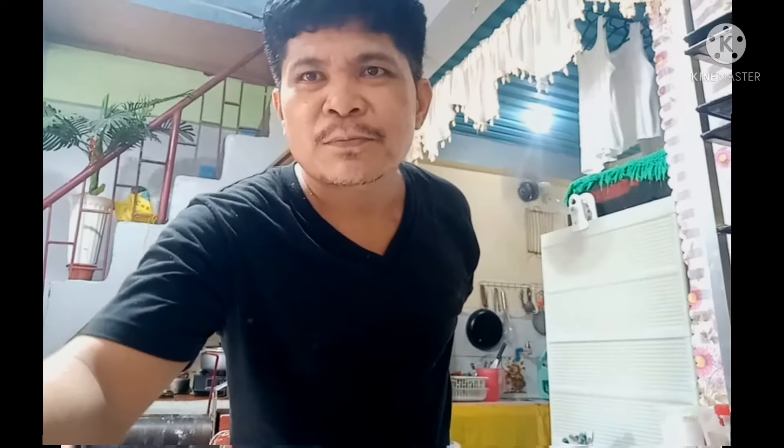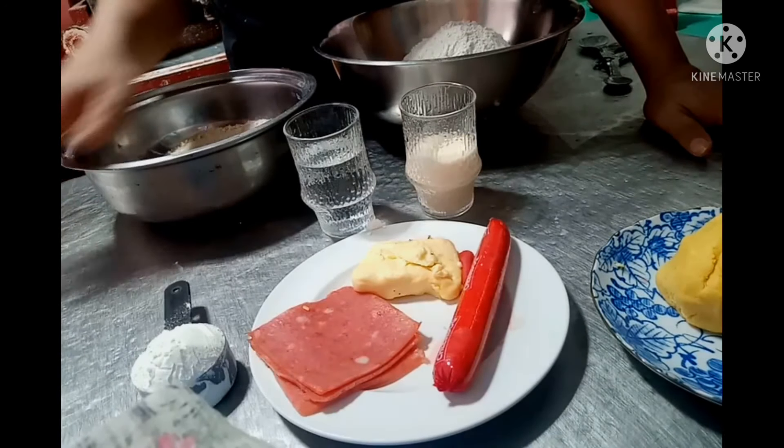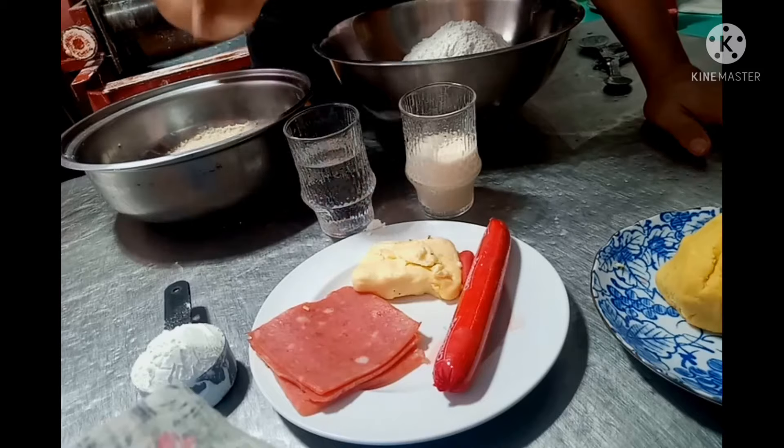May idea na kayo kung paano siya lalagyan ng palaman, kung paano siya lalagyan ng taba, at saka buto, at saka dila. Ayan mga kabikers, kumpleto na ito kasi ito na yung panghuli niyang episode. Umpisahan na natin yung ating video. Ayan ang ingredients natin sa ating paggawa ng litsong bread.